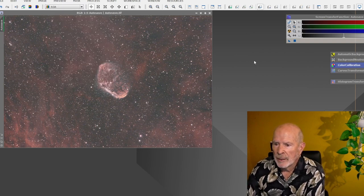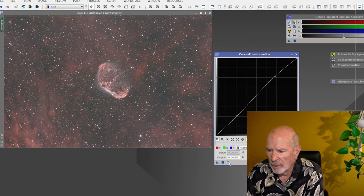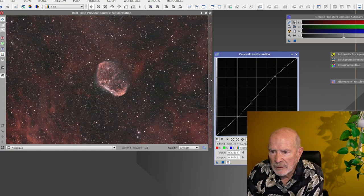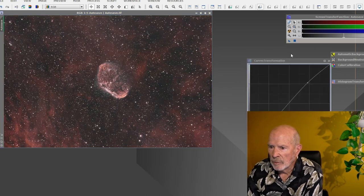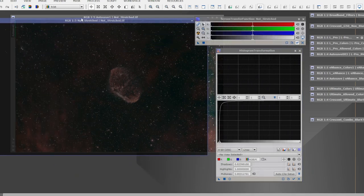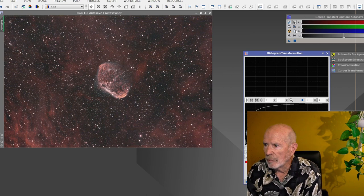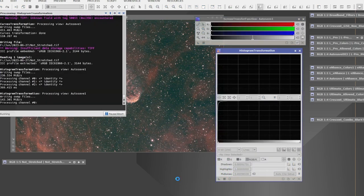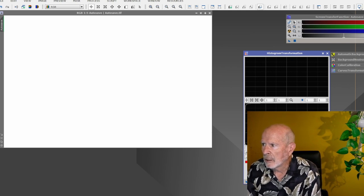Next I'll delete the preview since I don't need it anymore, and then go into Curves Transformation to play around just a little bit. I'll open up a preview and pull it down just a bit — that looks good. This is for demonstration only. Now if I were to save it like this, I'd get that black image — nothing would show up. So the next step is to go through a Screen Transfer Function into a Histogram Transformation. I take the screen transfer value, click that little triangle, and drop it down into the Histogram Transformation tray, which automatically transfers the histogram.